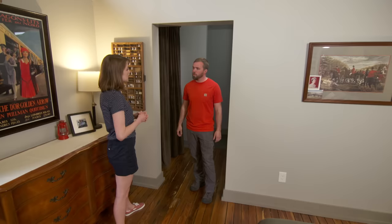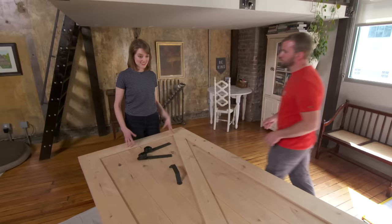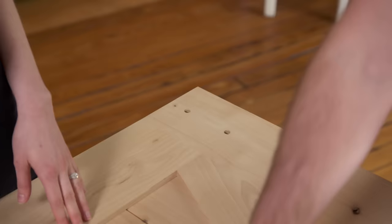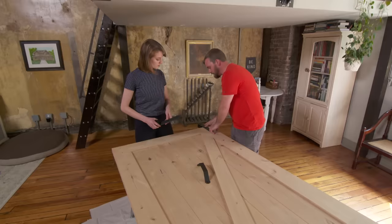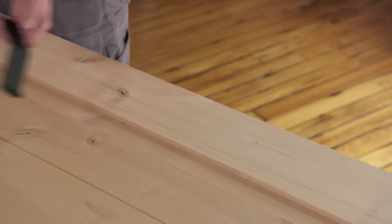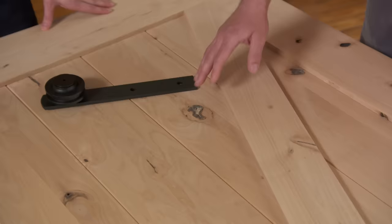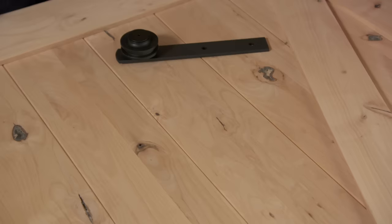Here's the door — it's alder wood, which is a relative of birch. It has a lot of character. This is the hardware we'll use — these are the rollers, already pre-drilled up top. There's also a nice big handle that mounts about 32 inches off the floor. It comes unfinished with knots and character; we could clear coat it to highlight that or stain it a little darker. We decided to go a little darker.